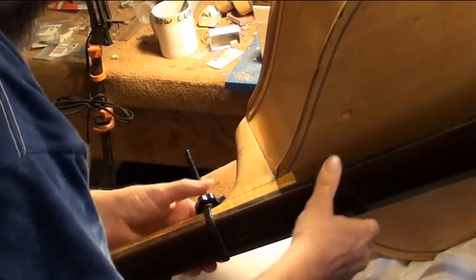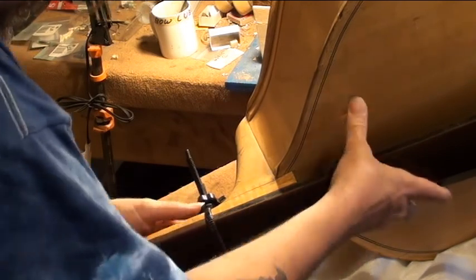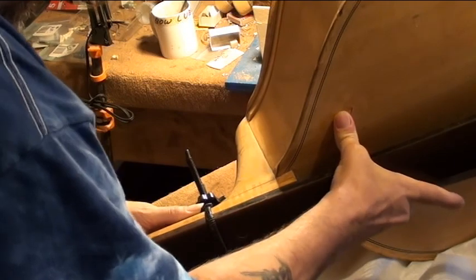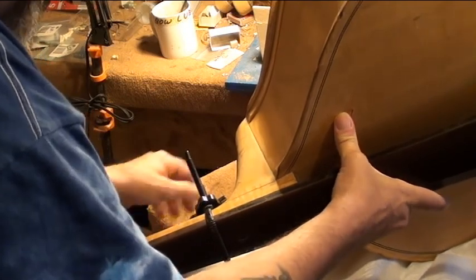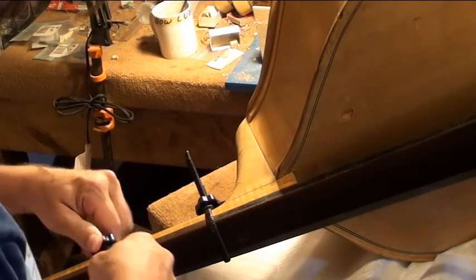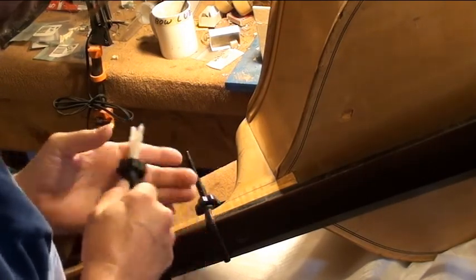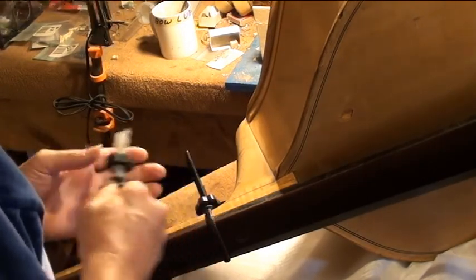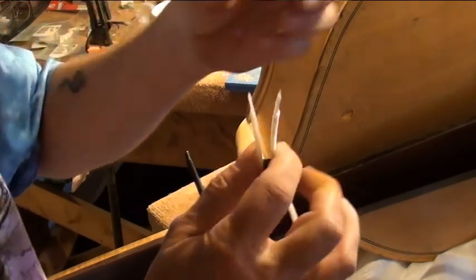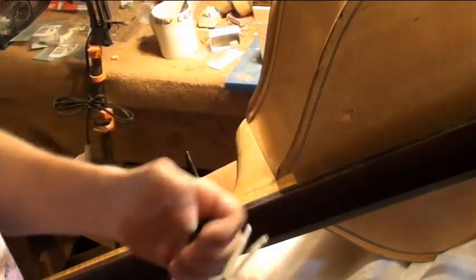I'm only going to be able to get one strap clamp on there — well, maybe two. Put two on just in case. Now when you get the side clamp fitted, you can squeeze the ends and pull the little screw off.